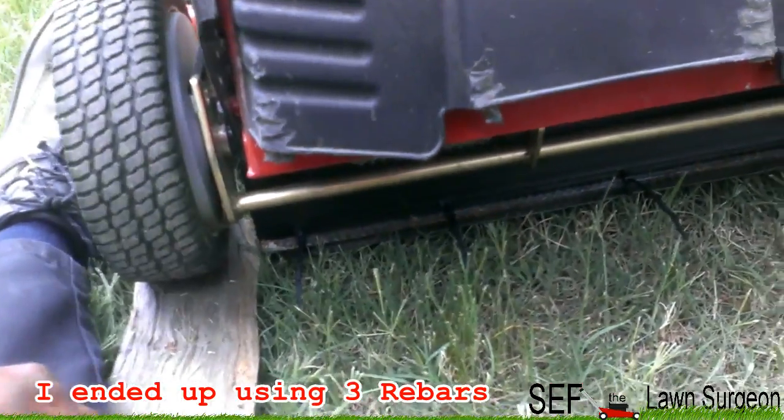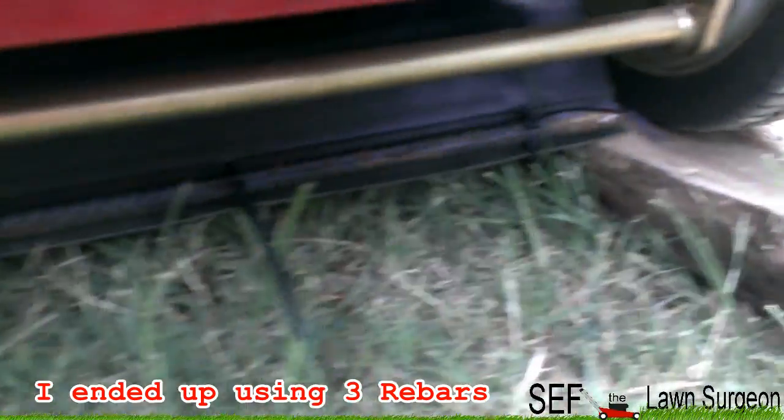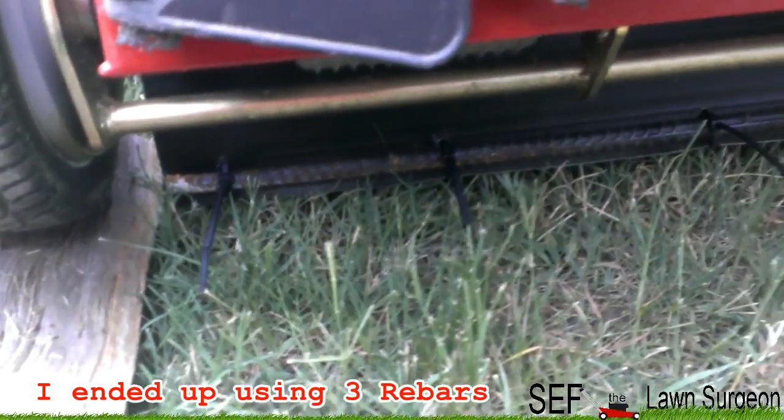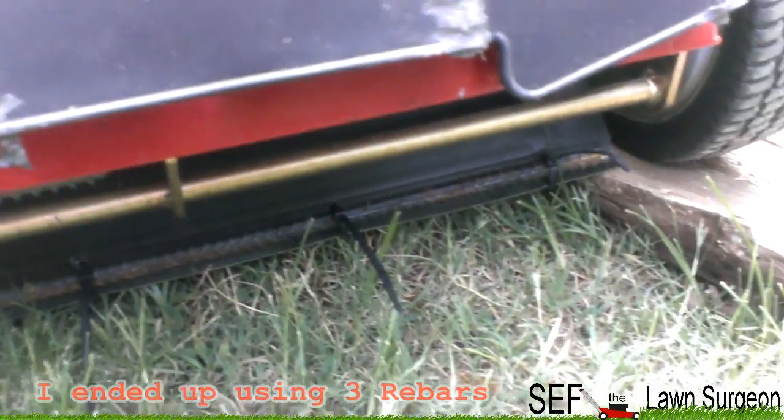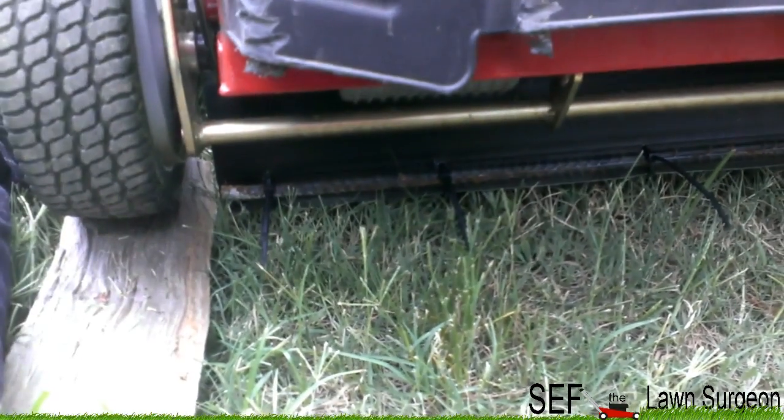That's how you do it cheap. I got this rebar for free and I already had these zip ties. All it took was 15 minutes. Now this bad boy is about to be striping like a monster. Thanks for watching.